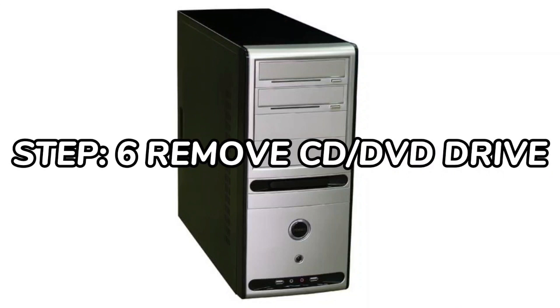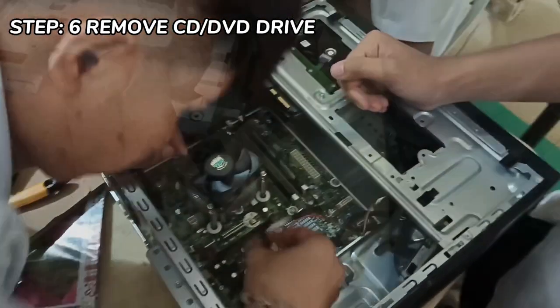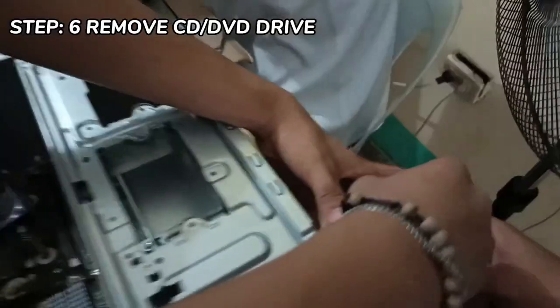Step 6: Removing the CD or DVD drive. Unplug the IDE or SATA cable from the back of the drive.